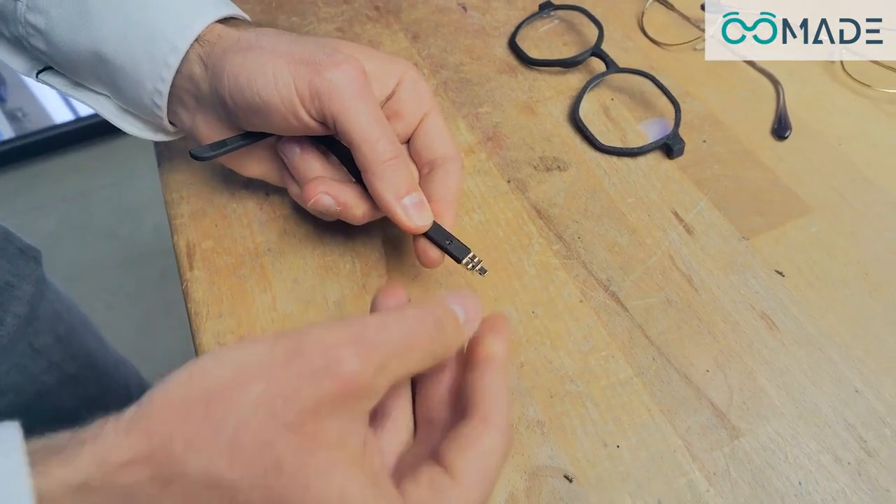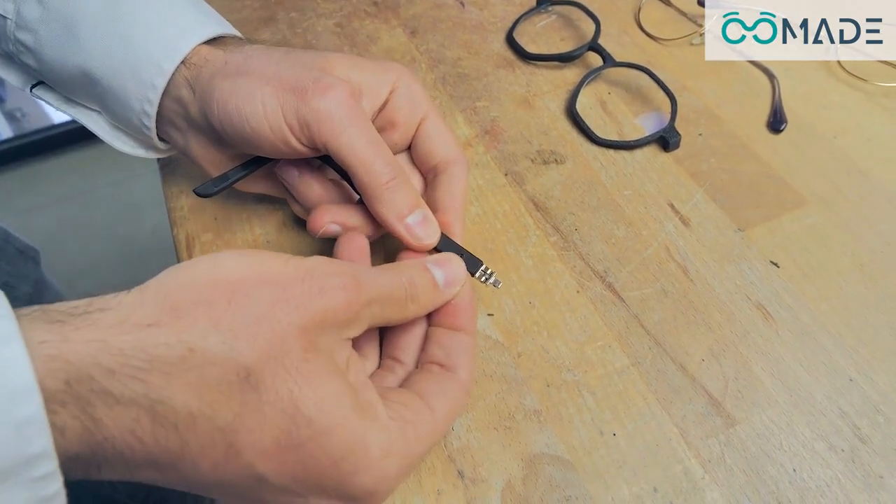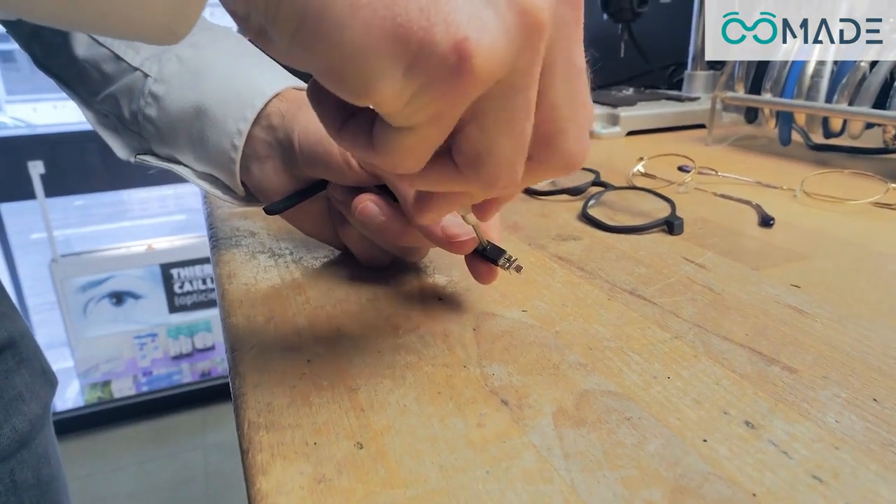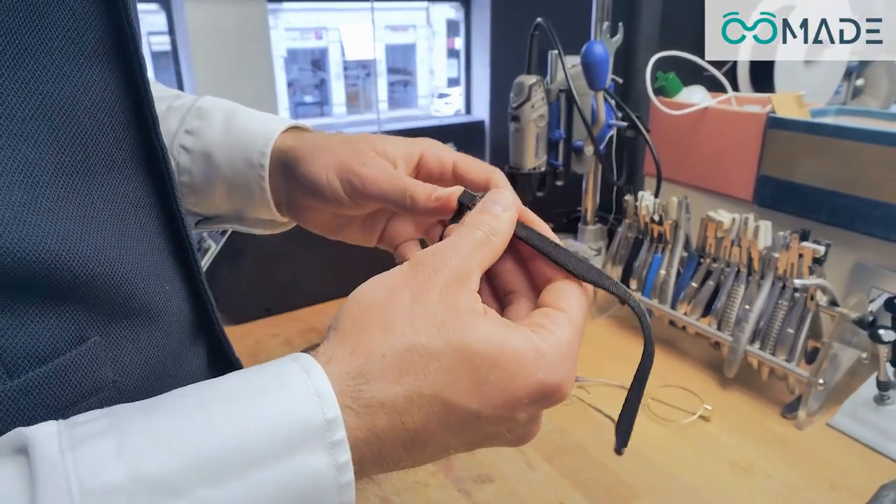Insert the pre-printed temples into the newly printed front piece. No specific tools are needed, and within minutes, your customer has a fully assembled frame ready to wear.